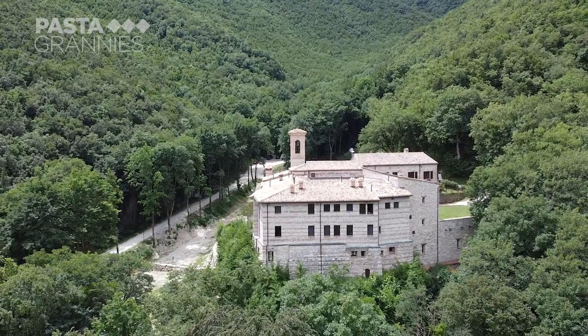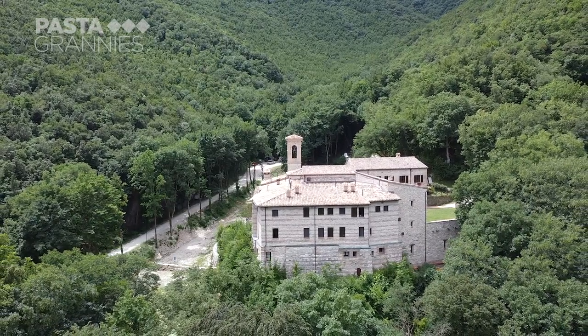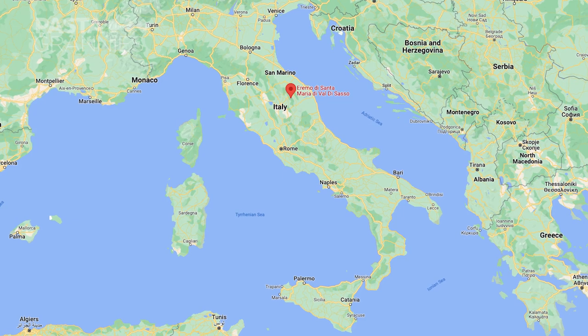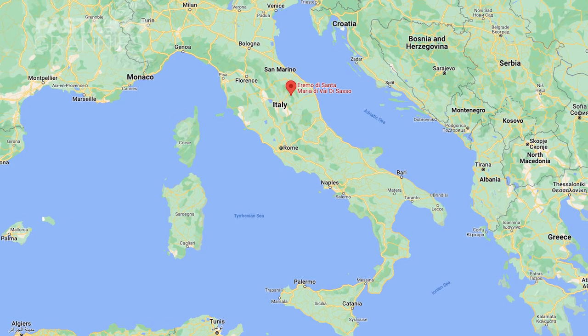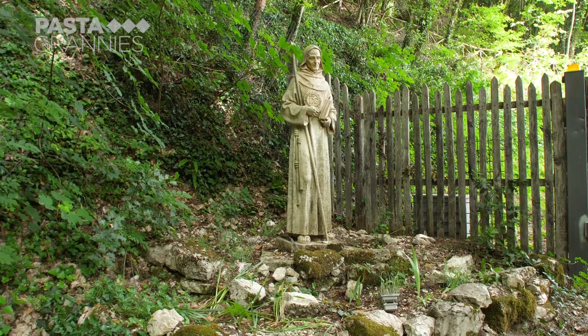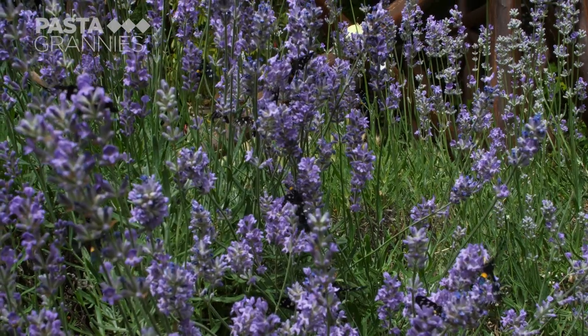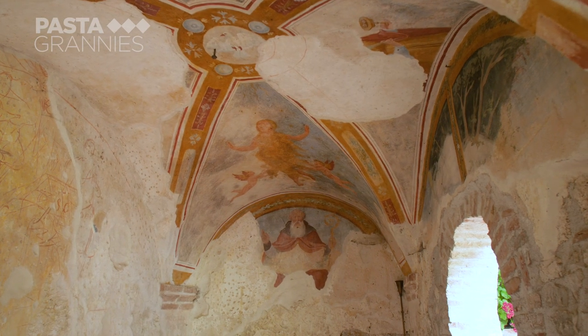This is the hermitage of Santa Maria di Val di Sasso, high in the hills near Fabriano. St Francis of Assisi lived here from 1209, and it was a Franciscan monastery for nearly 600 years. It's recently been renovated and is a hermitage once more.